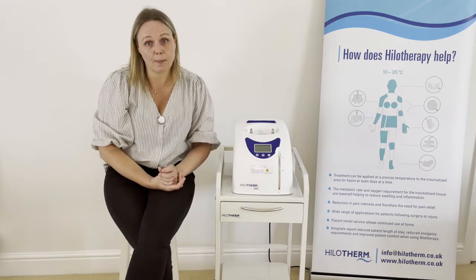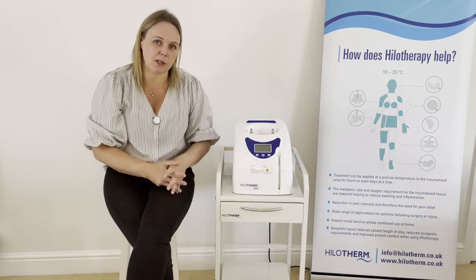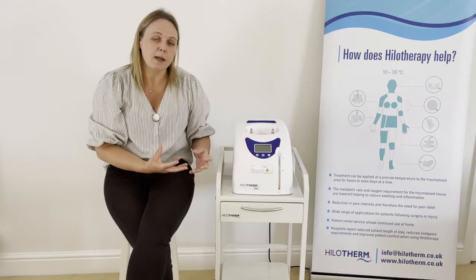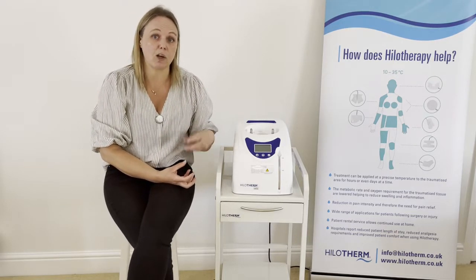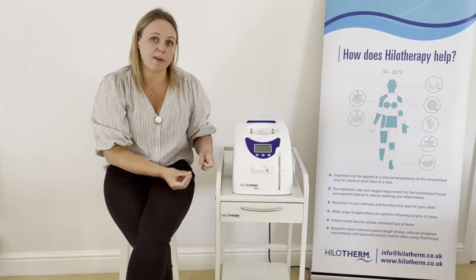It's worth bearing in mind that for orthopaedic surgery in particular there is often thicker bandaging, especially immediately post-op. If that is the case you may want to reduce the temperature down below 15 degrees — so you may want to take it down to say 12 degrees. But you will find that if you go as low as 10 or 11 degrees you may start to get condensation.